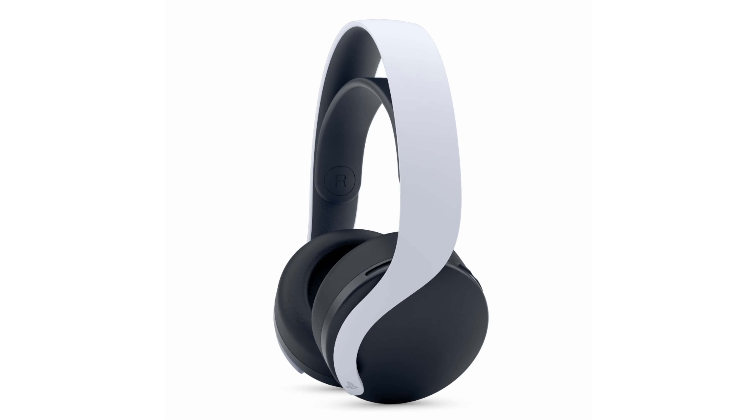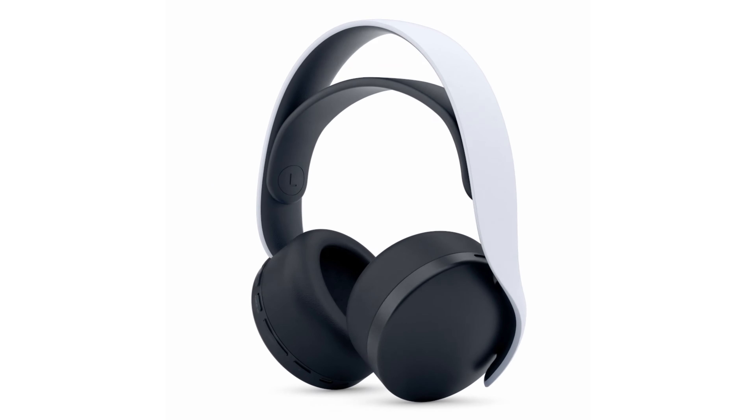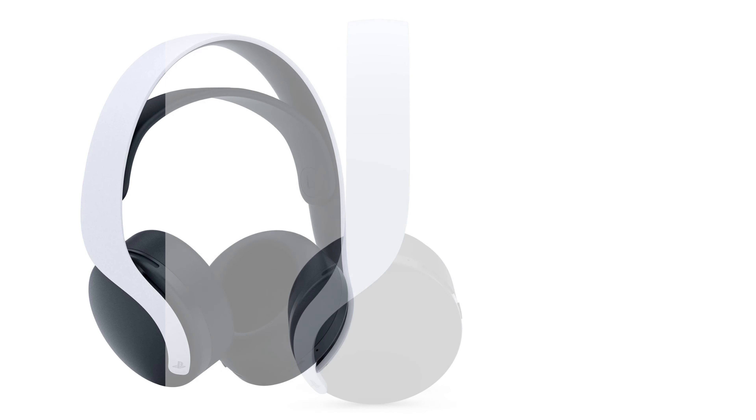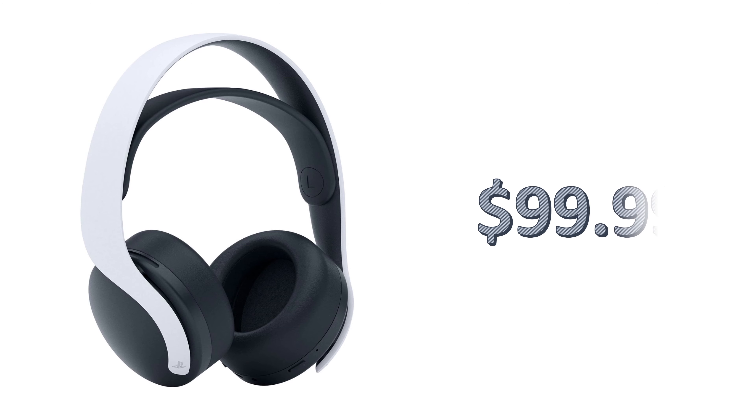Now if you want to have that exclusive sound coming into your ear without blasting the TV — depending on how your house is set up, you might not want to disturb others — then you're probably going to opt for the wireless headphones to go along with the system, which are coming in at $99.99.